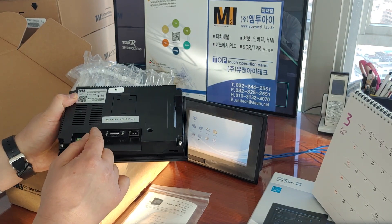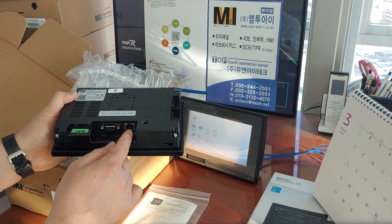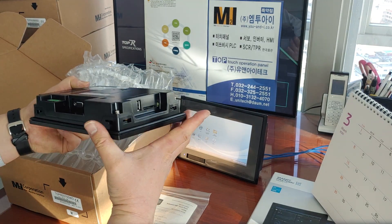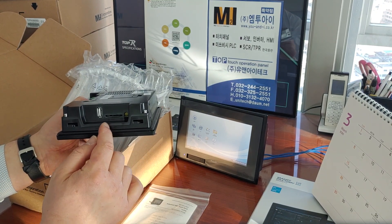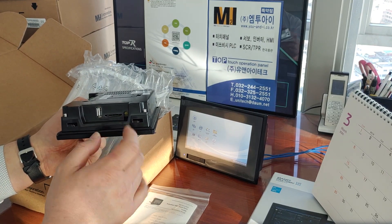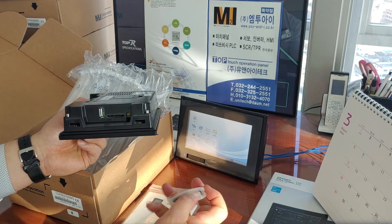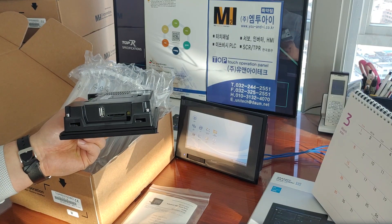There's one communication COM port — DSUB connector — and one Ethernet communication port on the right, which is an Ethernet TCP/IP port. On the right side wall, there's one USB host port and one SD card slot.